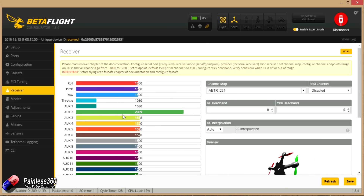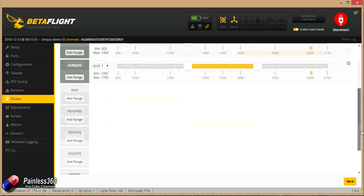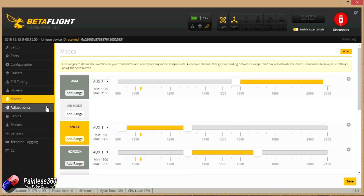Just like we did on the radio, auxiliary 1 is our modes and auxiliary 2 is our arming switch. Jumping into the modes tab — by default there's nothing set. Auxiliary 2 is my arming switch to disarm and arm the board as I flick it — that's the little switch in the middle at the front, easy to reach. The mode switch takes it from angle to horizon to rate mode. I haven't got air mode turned on; we'll try it without.